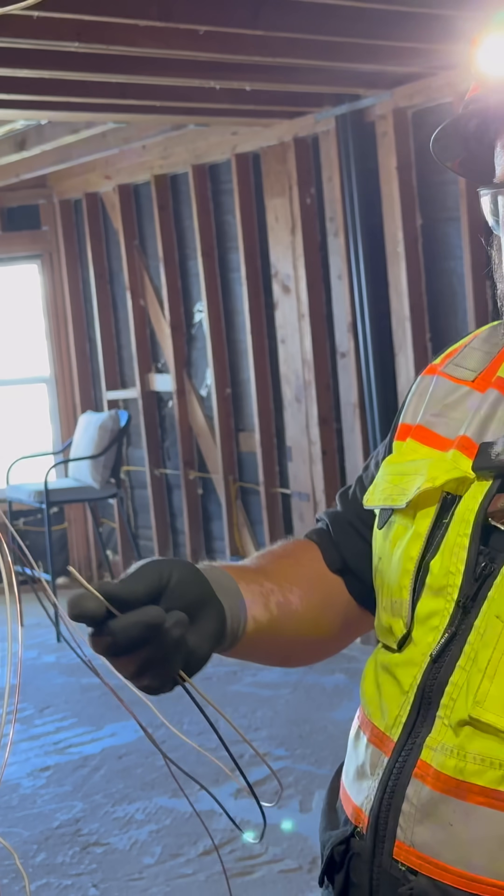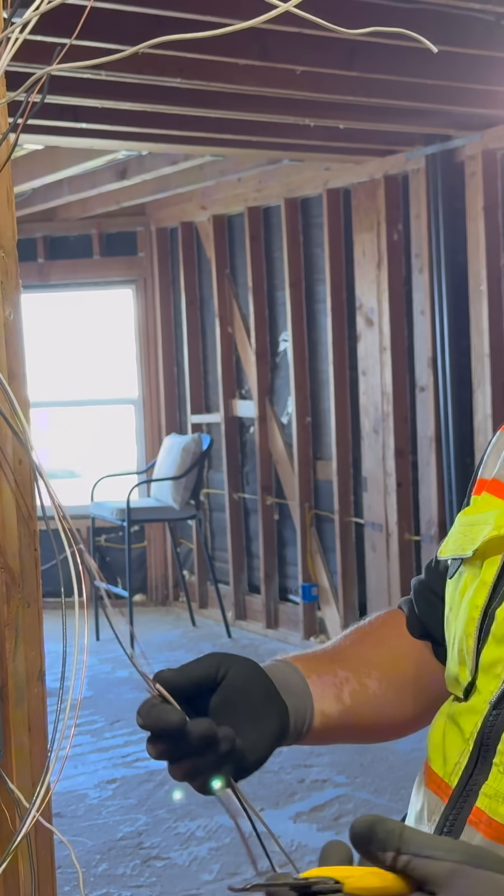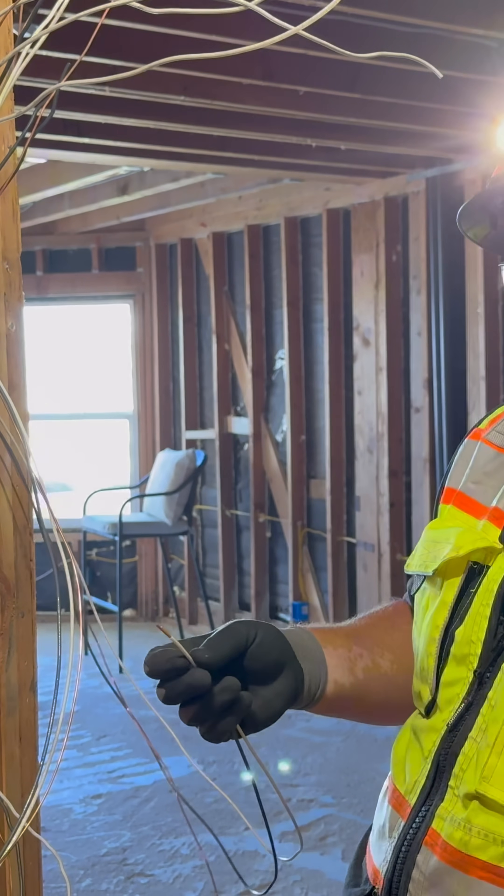In order to tone out a circuit, you just need to strip the wires. Pick two of them — pick the black, pick the white. Black and white, black and ground, white and ground — it doesn't matter.